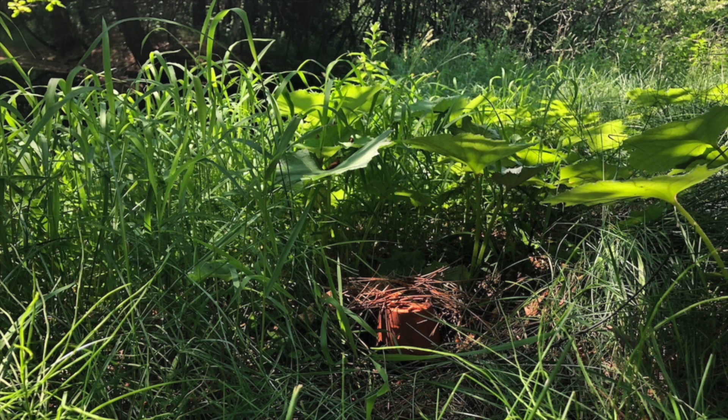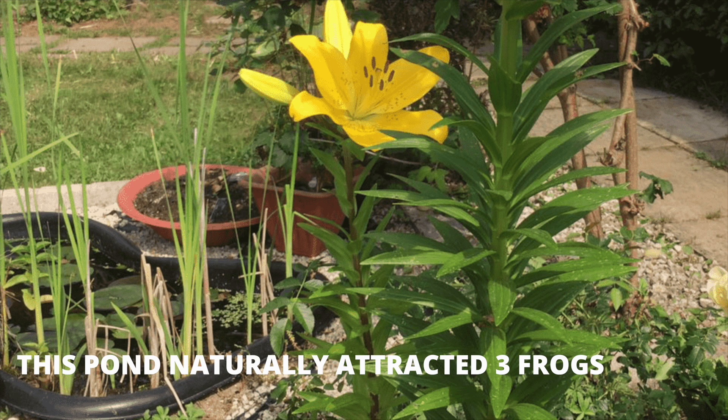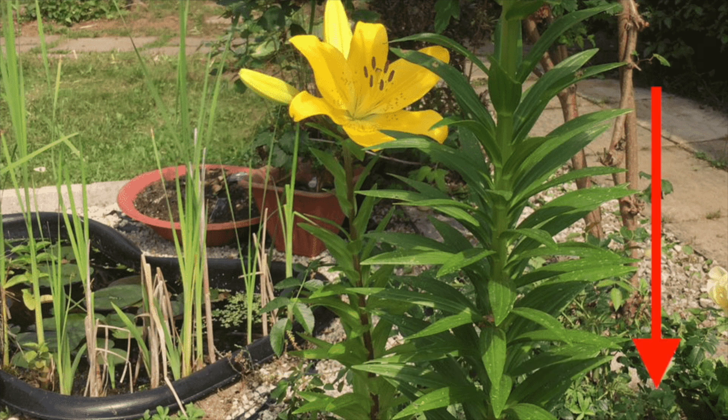And there you have it — an awesome toad house. It's close to a body of water, but not close enough for frogs. If your goal is to attract frogs, you'll want to create a frog pond with a permanent body of water. Check out the link in the description to see exactly how you can create a frog-friendly pond in your backyard that can naturally attract them to your property.